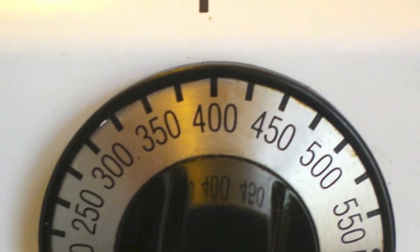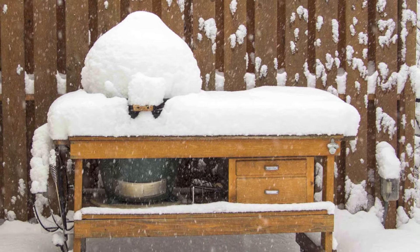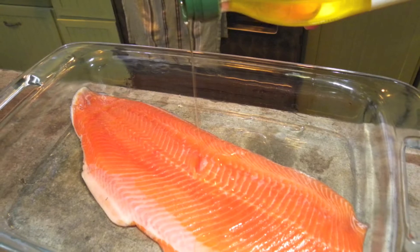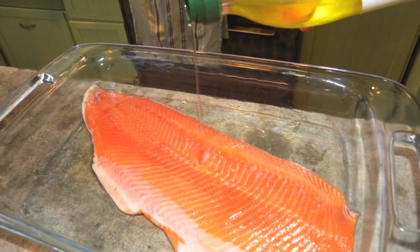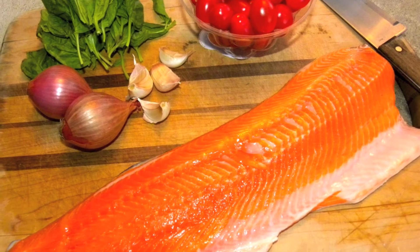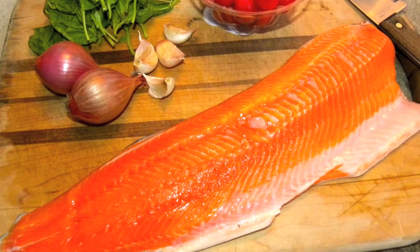First, preheat the oven to 400 degrees. If we weren't working on getting about two feet of snow outside, I'd say the big green egg would be a good option too, but as it is, we'll be using the oven today. While the oven gets hot, place the fillet in a baking dish, drizzle it with some olive oil, and season it with salt and pepper. The fillet we have here is about one and a quarter pounds, and it's enough for about three adults, or two adults and two smaller kids.